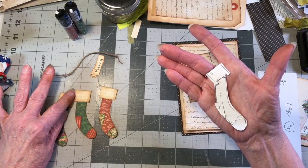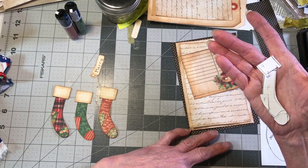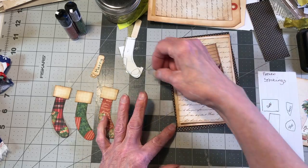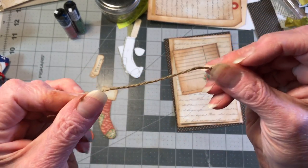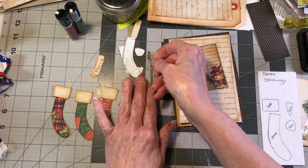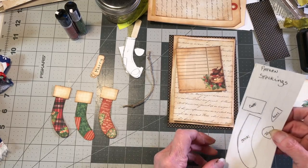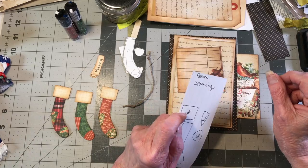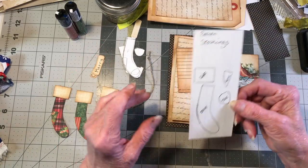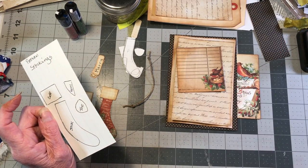I did two red and one green so the stockings could be alternated and not look identical. I took a five and a half to six inch piece of twine and tied a knot on each end - that's what the stockings are going to hang on. I have clothespins but they were too big, so I'm going to cut a little black strip to make it look like a clothespin and put it at the top of each stocking.